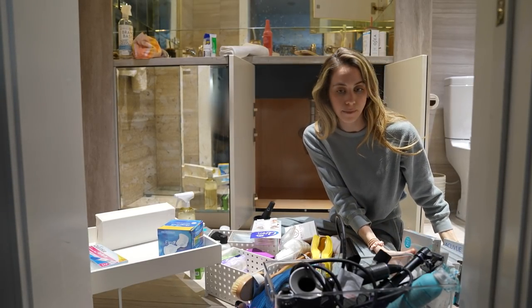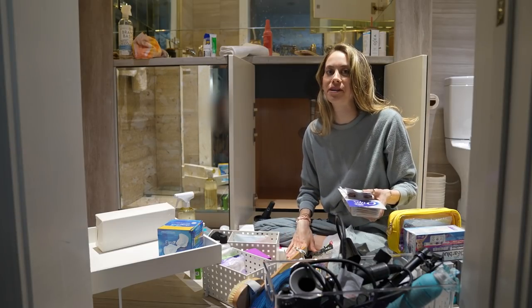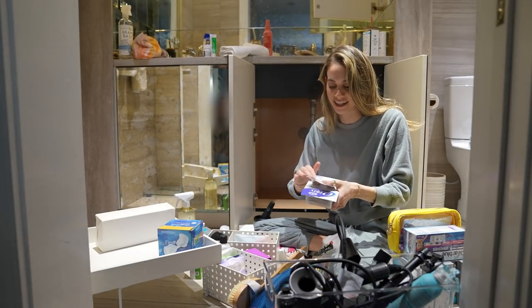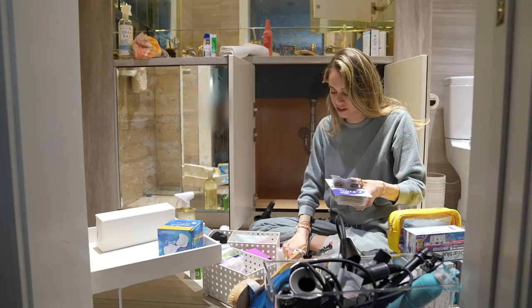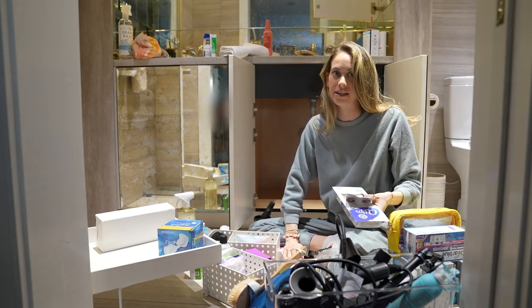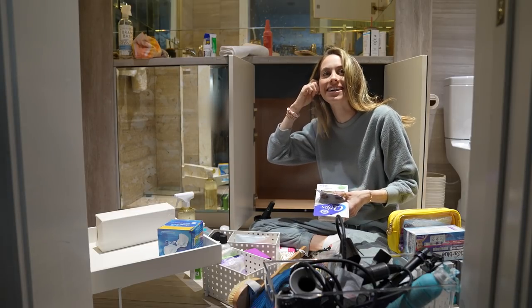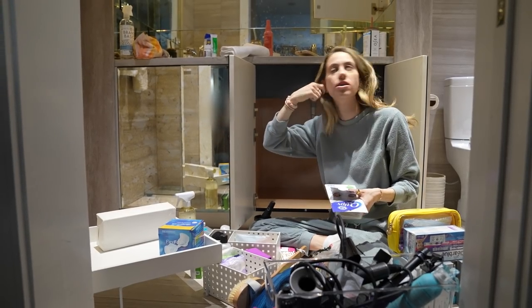These are all extra backup contact lenses — very useful, very important. Does anyone else feel like putting a q-tip in your ear is like having an orgasm? The doctors tell you not to do it because they say you're going to scratch out your eardrums. But I literally sit there twisting and twirling the q-tip in my ear thinking this feels so good.